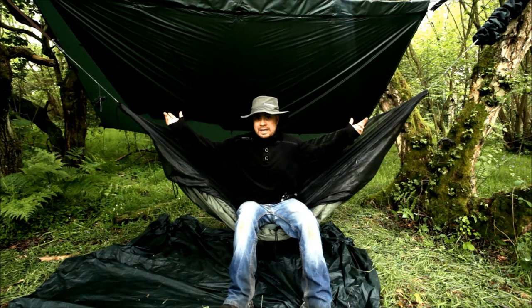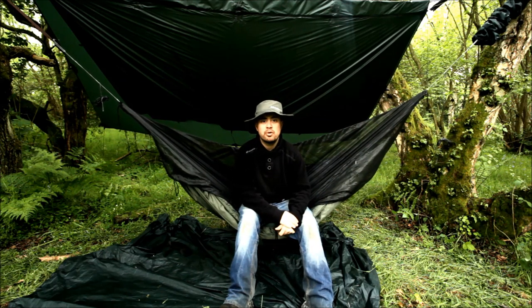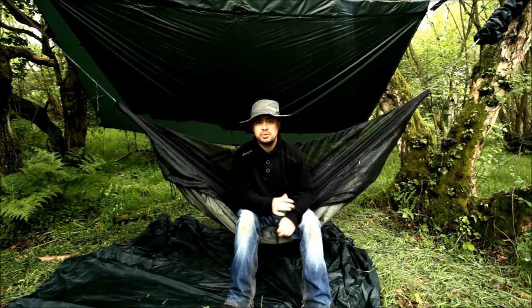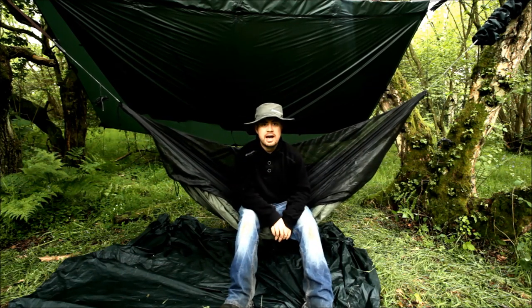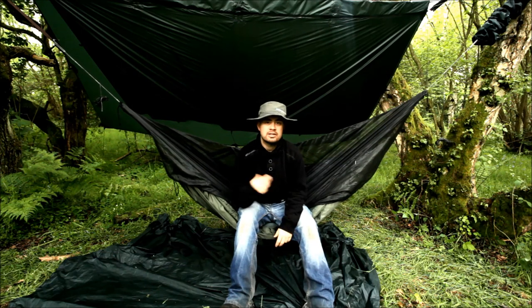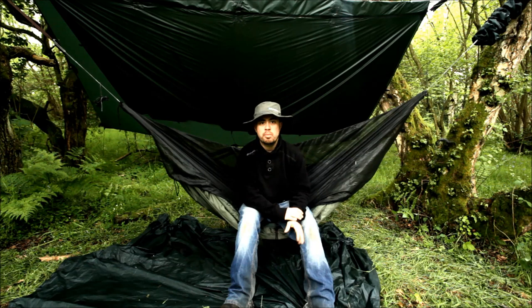The tarp was really easy to set up. I'm used to the extra large tarp, which is a bit more burdensome, but it does allow me to set up a sort of porch area. This one is a decent size — big enough to keep it dry. It slings up in an A-frame really quickly and easily. No problems there whatsoever.